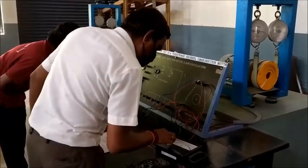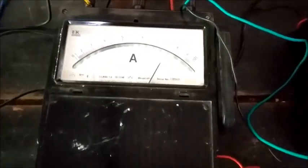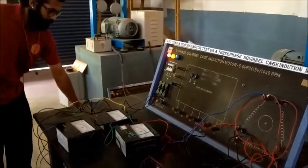The rated current of this motor is 7.5 amperes, and we have now reached that value. Here also we have to observe the wattmeter readings and check whether they are positive or negative. To conduct the no-load test we use the LPF wattmeter, and to conduct the blocked rotor test we use the UPF wattmeters, in order to get accurate values. We note that the voltage obtained is not the rated voltage but a much reduced voltage — sufficient to achieve rated current.